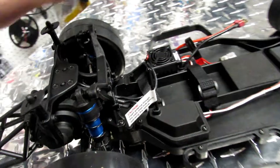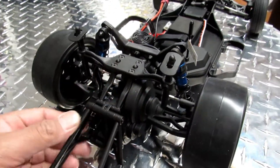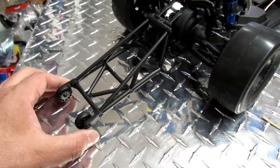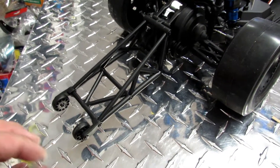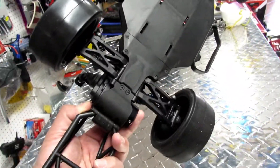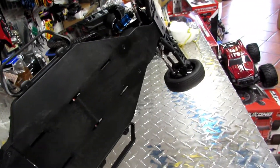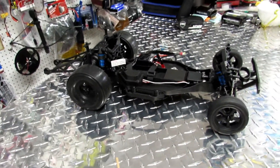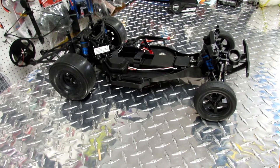The shock tower here is the standard buggy shock tower, and they added another shock tower on the back that also serves as the support for the wheelie bar — a very cool setup. When you hold the entire vehicle and flip it over, you can see how much it resembles just a regular buggy. For the price, it's not bad, considering other people are paying to convert short course trucks — this comes ready to run.